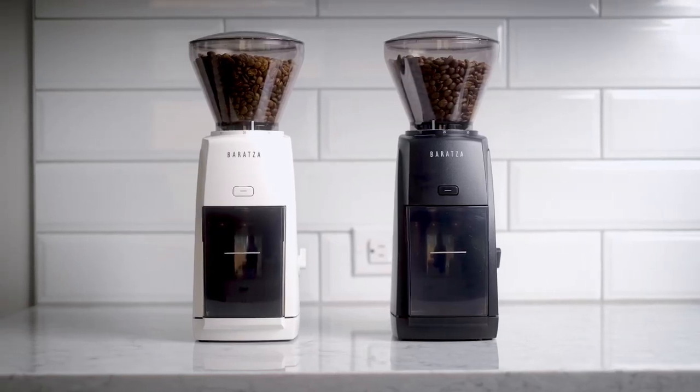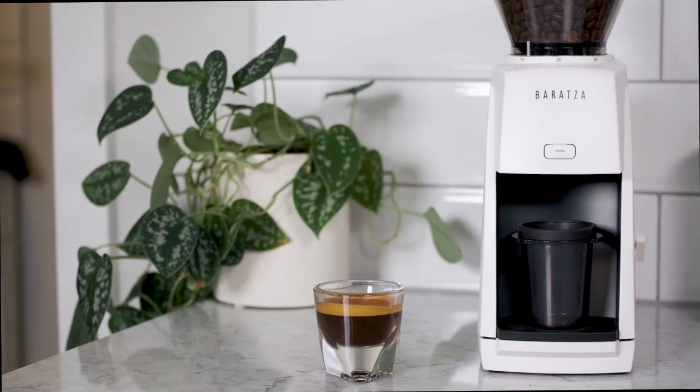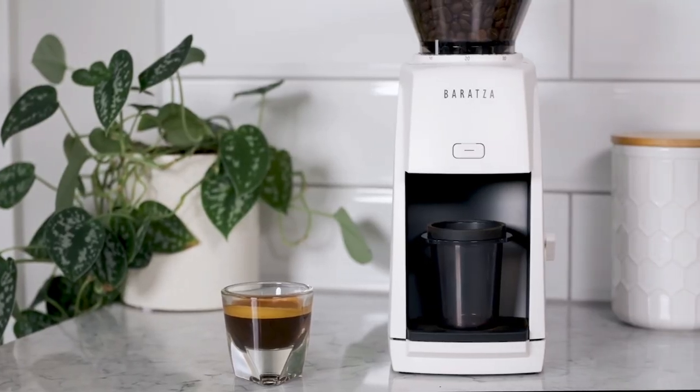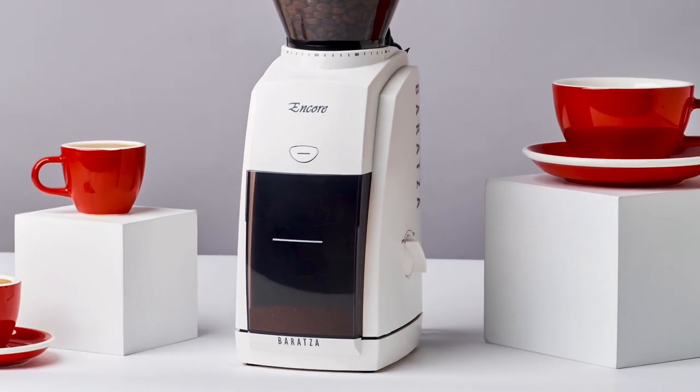Baratza has long been one of the champion brands for home coffee brewing. Let's check out the brand new Baratza Encore ESP coffee and espresso grinder. The Encore ESP is a re-engineered version of Baratza's legendary Encore precision grinder.